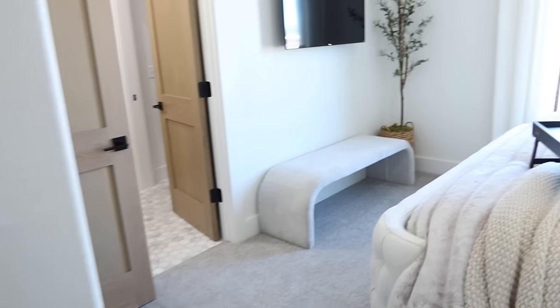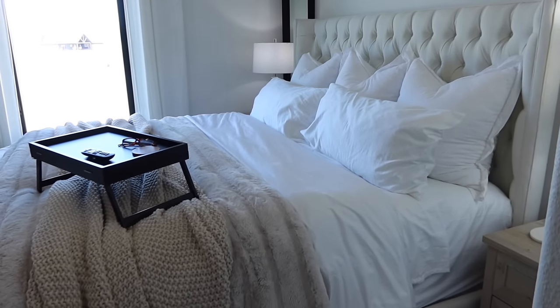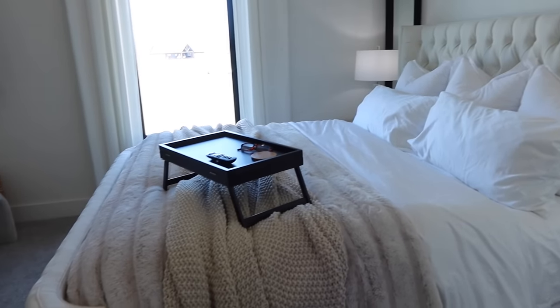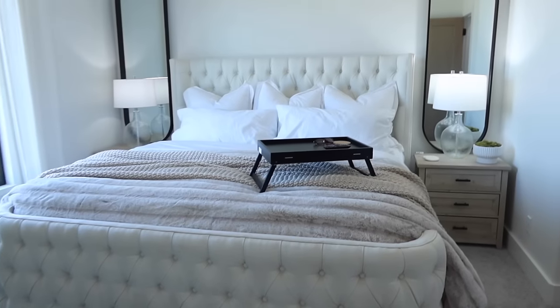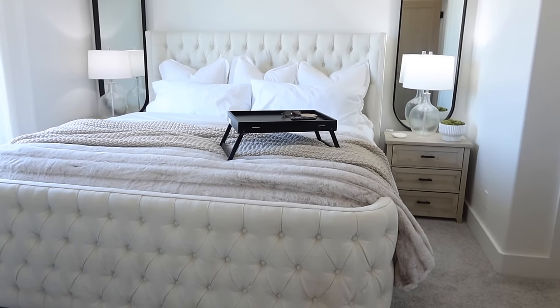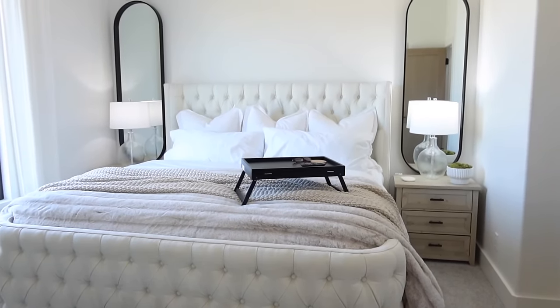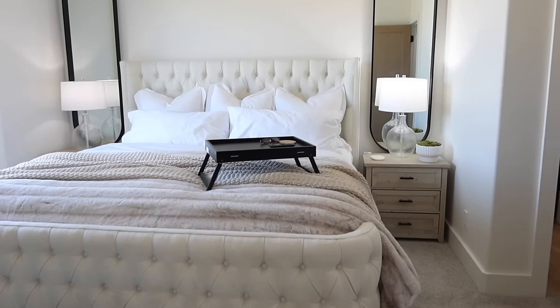Now let's talk about the guest bedroom. I am loving this space since we switched out the beds in here. I've added more neutrals and I feel like it's finally coming together. I do want to talk about the Home Depot quickly — they are sponsoring it, so big shout out to the Home Depot, we appreciate them.